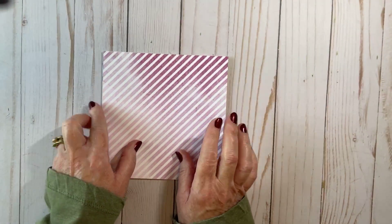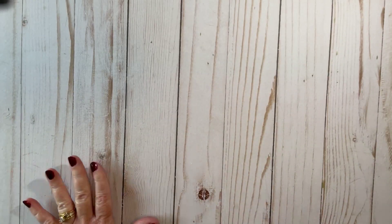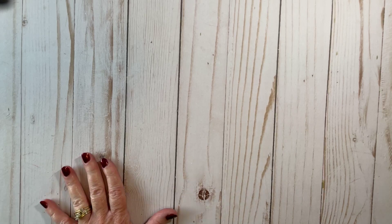Let me just remind you that right now, Stampin' Up! has their designer series paper all on sale. So if it's something you're interested in, it is through the month of June. Good morning, Joan. Good morning, Tammy. So let me show you the fun fold we're going to make.